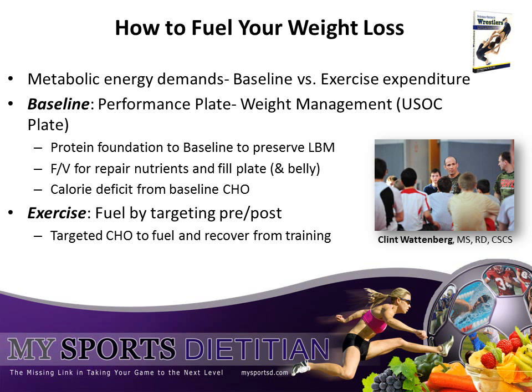Today we're going to talk about fueling your weight loss. Remember, the first key to a successful weight descent is starting the process early so that lean body mass muscle can be preserved while body fat is burned for energy.